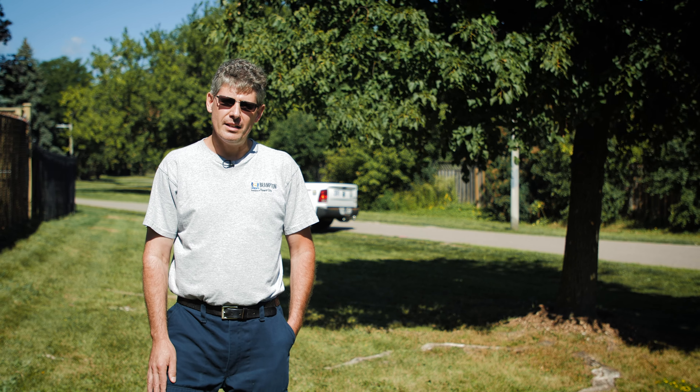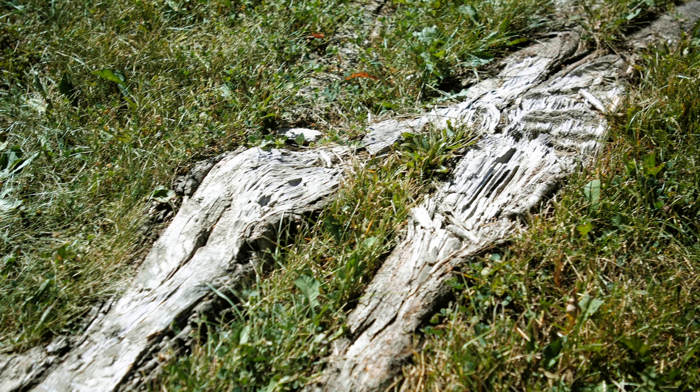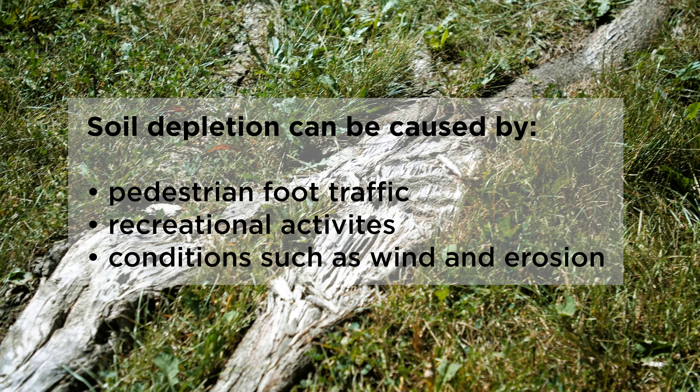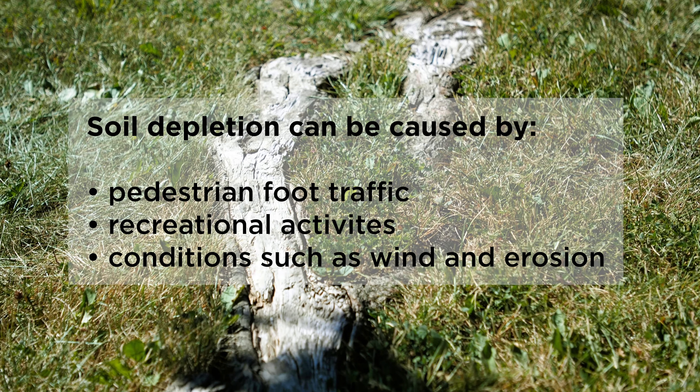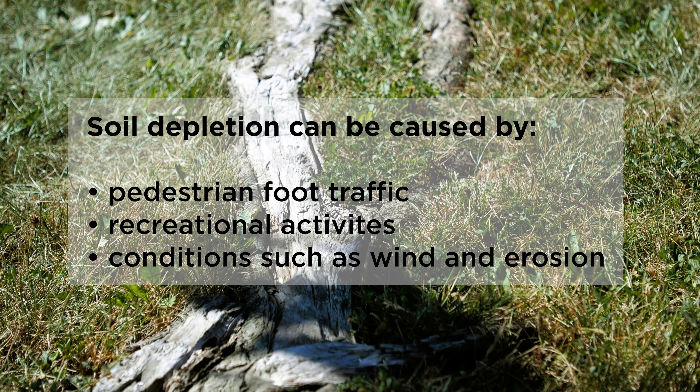This is not the case. Roots become exposed when the layer of topsoil that covers them has become depleted. This soil needs to be replenished by top dressing.